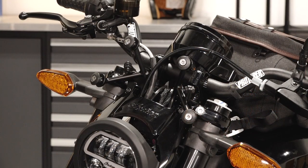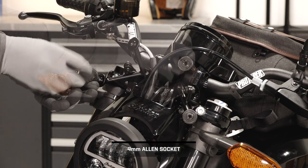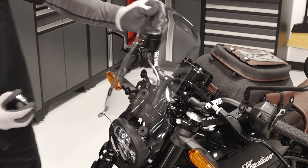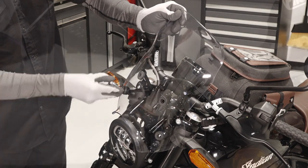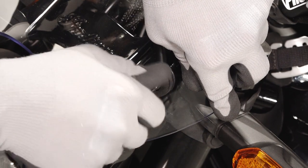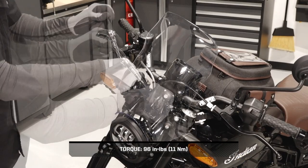To install the windshield and wind deflector: remove the four mounting fasteners and caps from the windshield bracket. Then align the wind deflector with the arms of the windshield mounts and loosely install with the four fasteners and caps. Finish by torquing the windshield fasteners to specification.